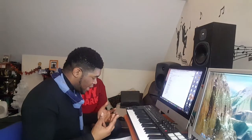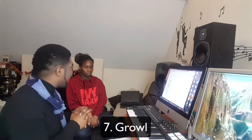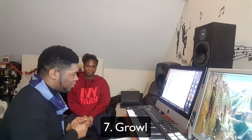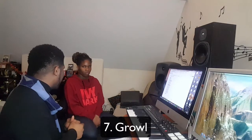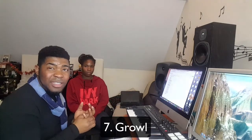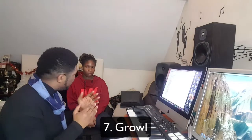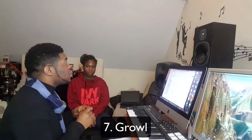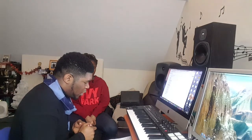Beyoncé also growls — she's good at growling. It's not really great to growl too much in a song because it breaks the technique rules. You're not zipping up the vocal cords the right way. You're going against technique — using the whole of the vocal cord and tightening the muscles there to create that growl tone.